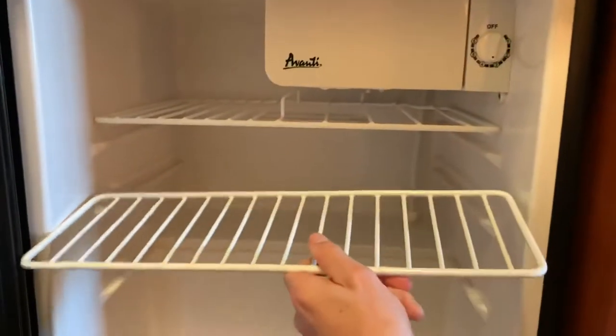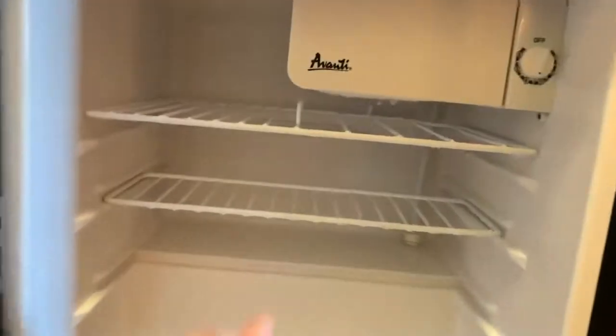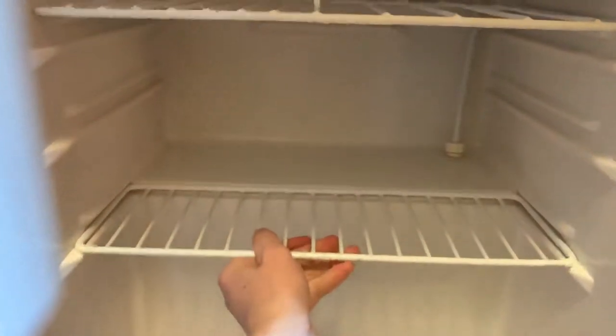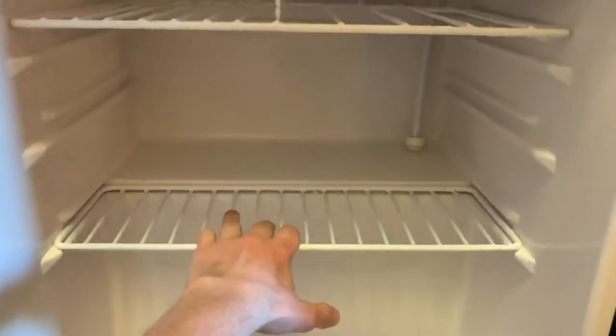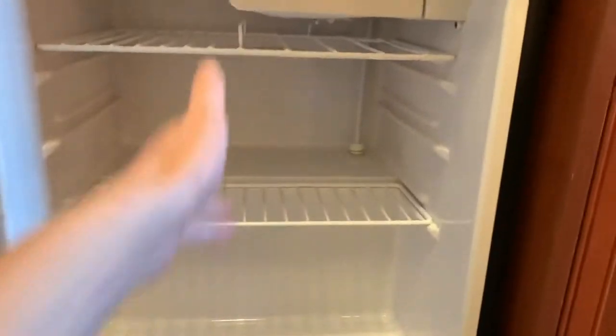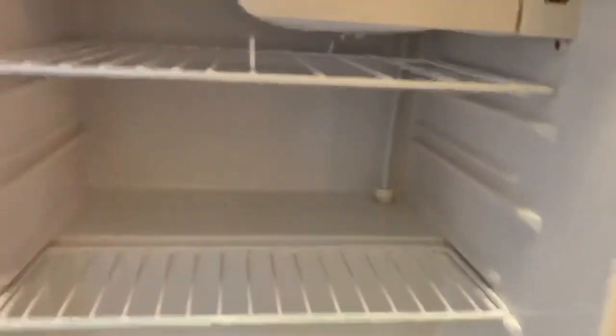Another cool thing is you have adjustable shelves you can customize. The hotel had them set up a certain way, but they're extremely easy to reposition. You can make them lower, add another big shelf — you have a lot of flexibility here, which is very cool.